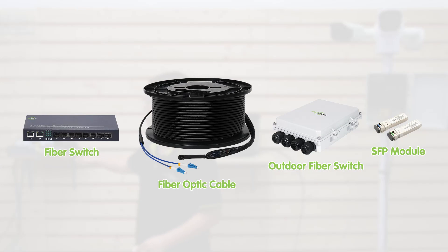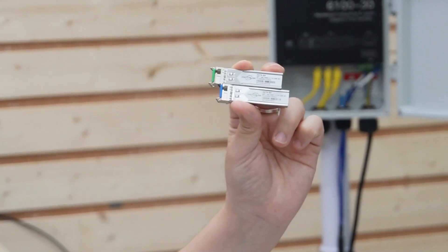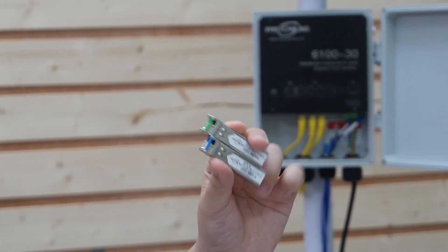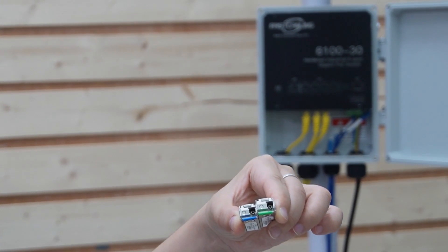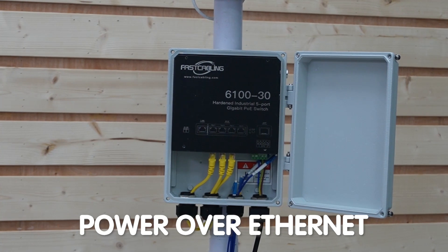Let's talk about the setup. You will need a switch to support fiber connection in your main control room, the fiber optic cable in between, the outdoor-rated fiber switch, and the SFP transceiver. Each of these components plays a vital role. The SFP transceiver enables compatibility with your specific network needs, and this is where you connect the fiber optic cable. Behind it, we have our outdoor fiber switch that can connect to multiple devices and also supports Power over Ethernet technology.